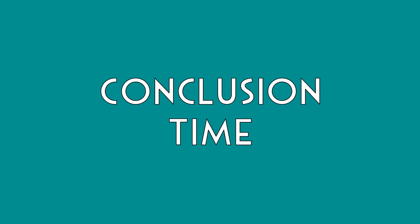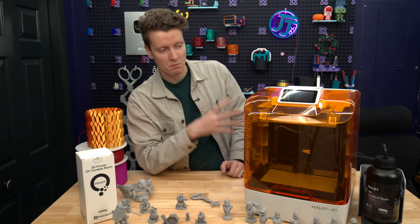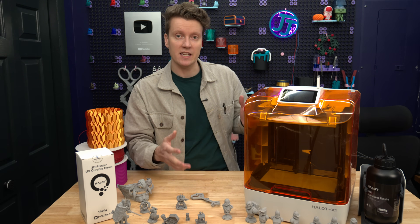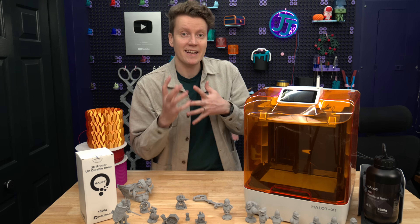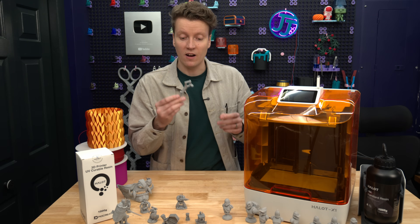And that just about wraps it up. Really, the build plate and motion system here is something I haven't seen on any other resin printers, and it makes it so easy to use. It makes me excited to print more things on this machine.